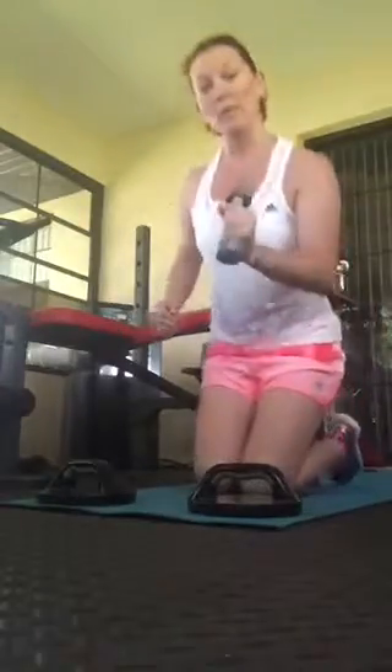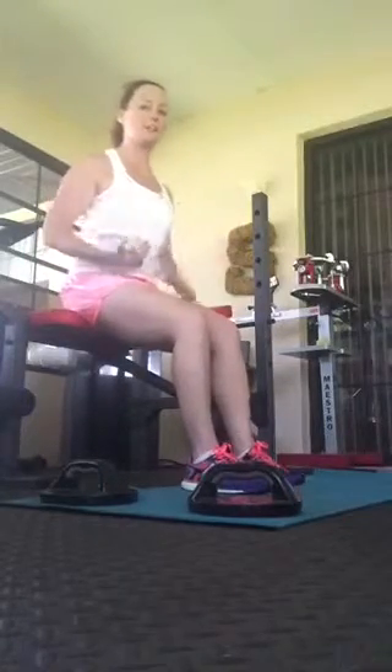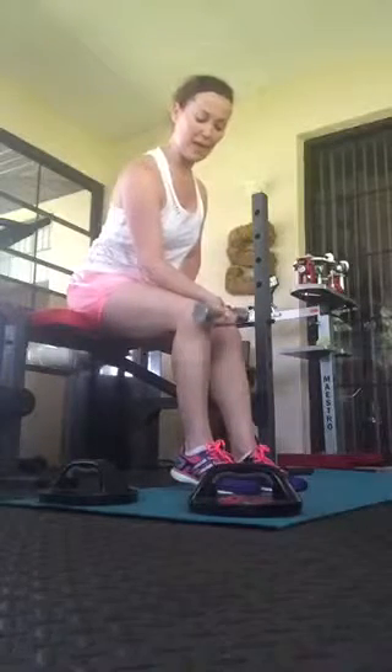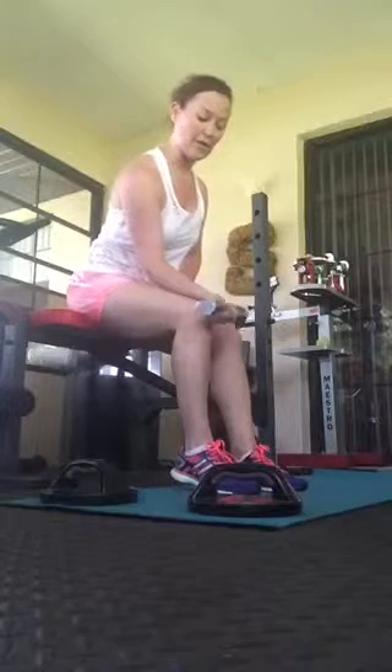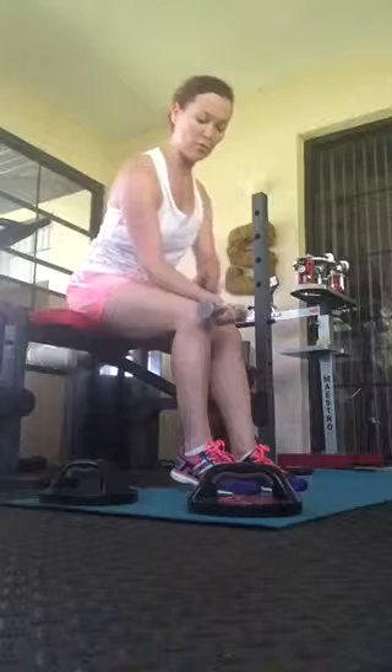Another thing you want to try is to strengthen the wrist. We're going to do this very simply with a lightweight — this is a three pound dumbbell. You don't want to go too heavy on these. Sitting in a chair, on the couch, or right here using my leg, I'm going to let that hand fall down and then curl it up very slowly. I'm just going to do about 10 to 15 of these to work on that wrist strength.